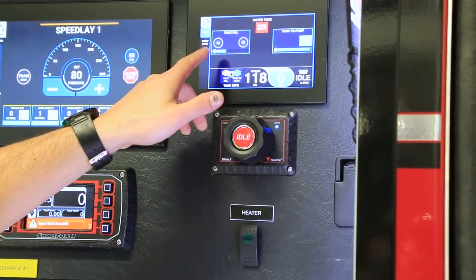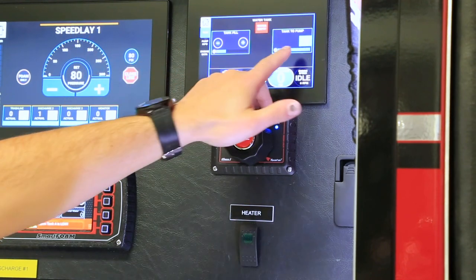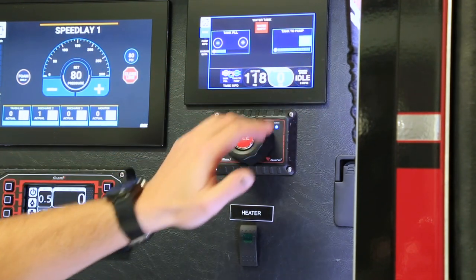The next screen is the tank screen, where you can manually manipulate your tank fill — you can fill it faster or slower depending on what you're doing — and then you have your tank to pump, which is telling us right now that the valve is open.